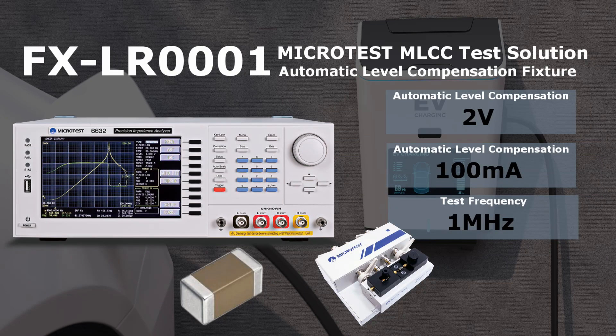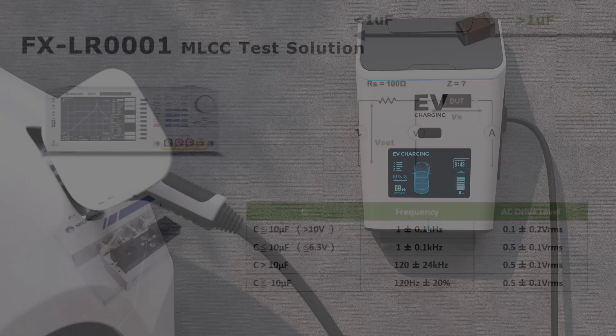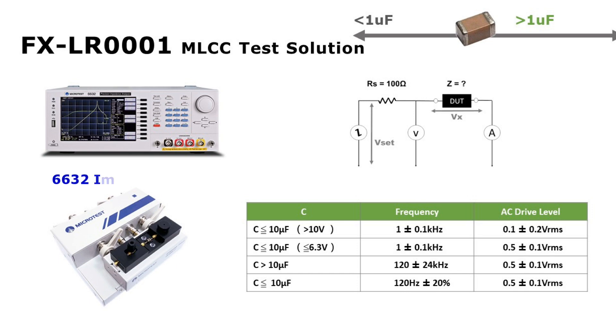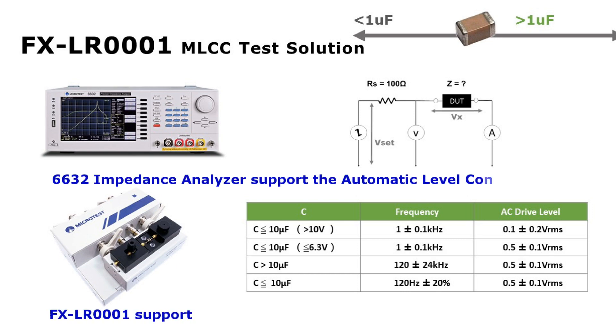Microtest MLCC Test Solution. For big-capacity MLCCs, the actual capacitance measured is usually lower than the rated value claimed when measuring the MLCC.